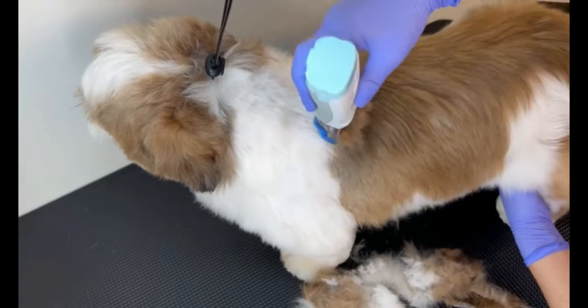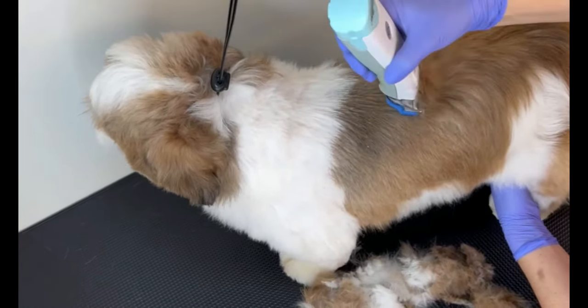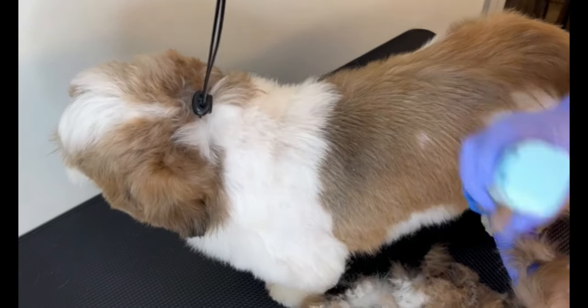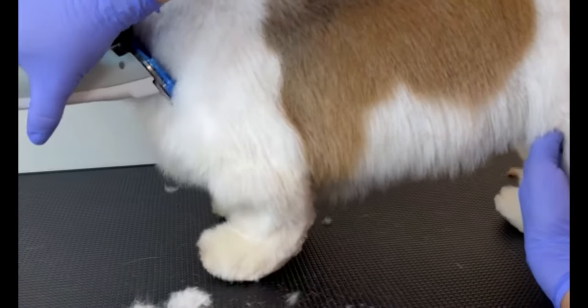Now I'm going to show you guys how to use a blade with the clipper. In this case I used a 10-millimeter guide attachment, which is equivalent to 3/8 inches. It is important that you move it in the hair's growth direction — you can see that I'm passing it along the dog's back and not going all the way to the end.